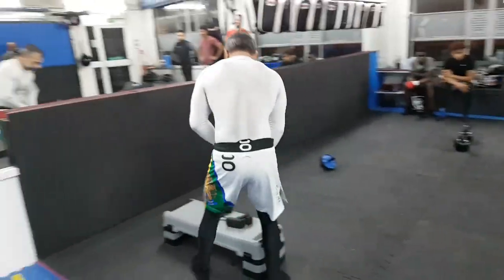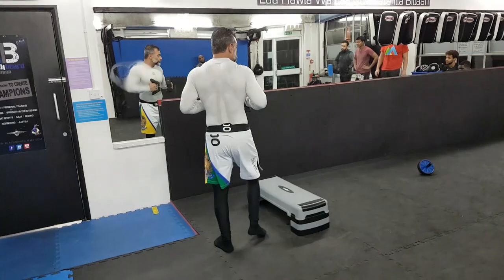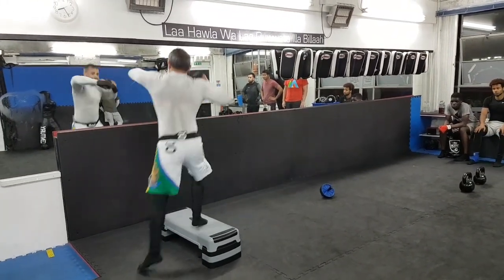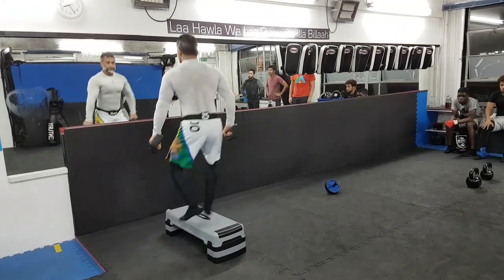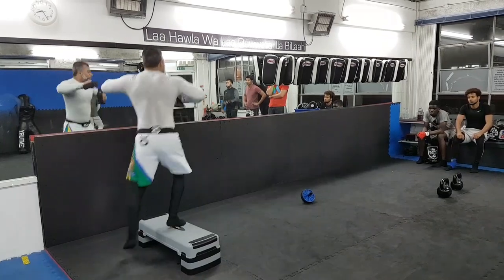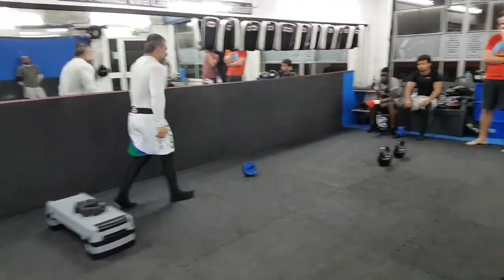Over here — punch. So get into the rhythm. Do it. You want to see your arms up here, I don't want them down here. Lovely punches down here. Look at that.